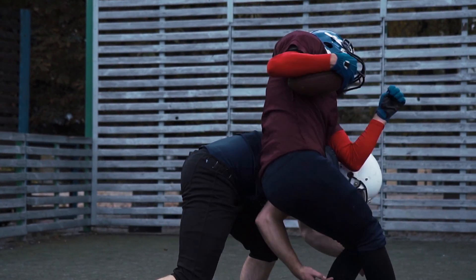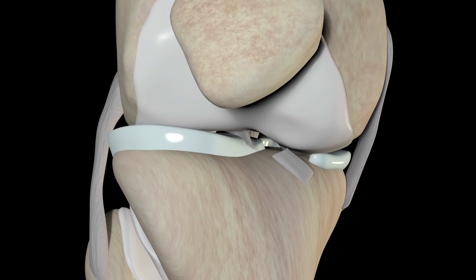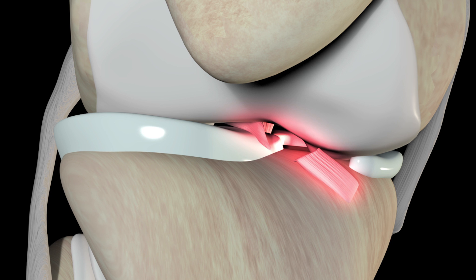If an action places too much stress on the knee, the ACL can strain, stretch, or even tear. Without an anterior cruciate ligament, the tibia moves freely and in turn makes the knee less stable.